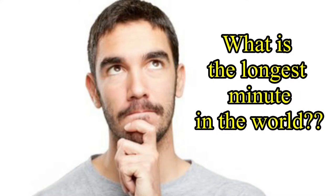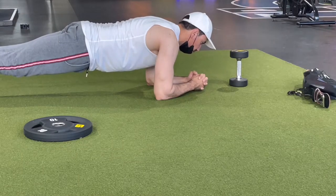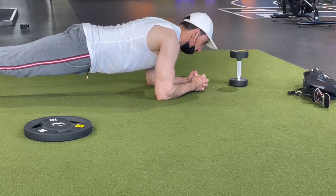Have you ever wondered what's the longest minute in the world? A minute while doing planks isn't the same as any other minute, as you feel the time goes too slowly and you will be shaking and sweating all the time.